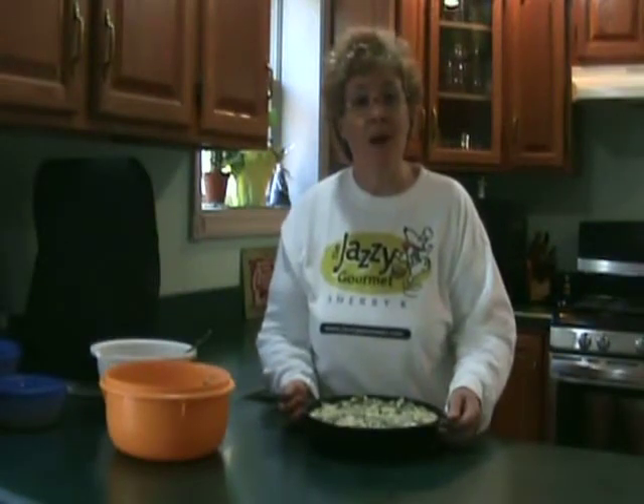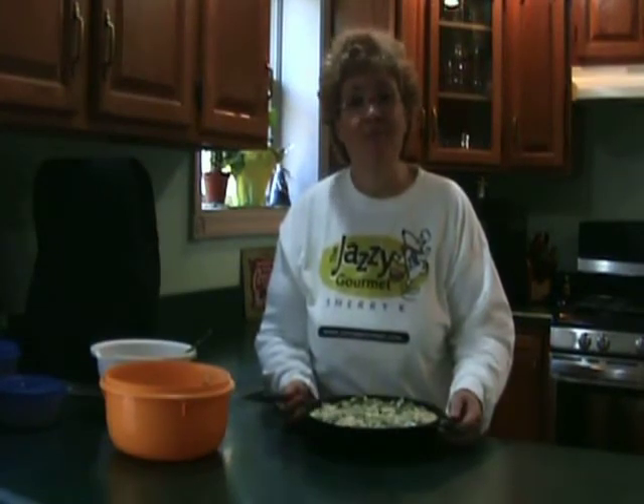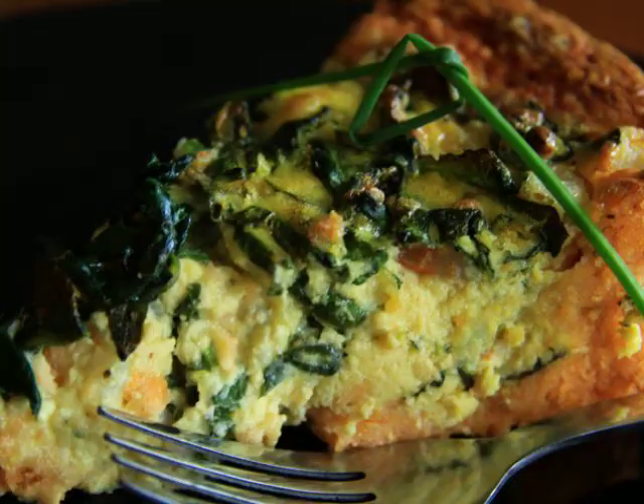I'm going to put my cornbread in a 375 degree oven until the middle is set and the crust is golden brown. Well, I didn't win the National Cornbread Festival cooking contest, but I was a top 10 finalist in all of the nation. And this recipe for sure is a winner. My garlicky shrimp and spinach cornbread is something that you will want to try today. I'm Jazzy Gourmet, and remember: why be ordinary when it's so easy to be jazzy.